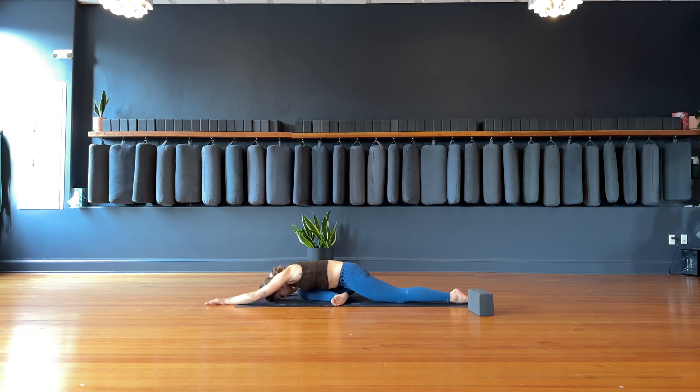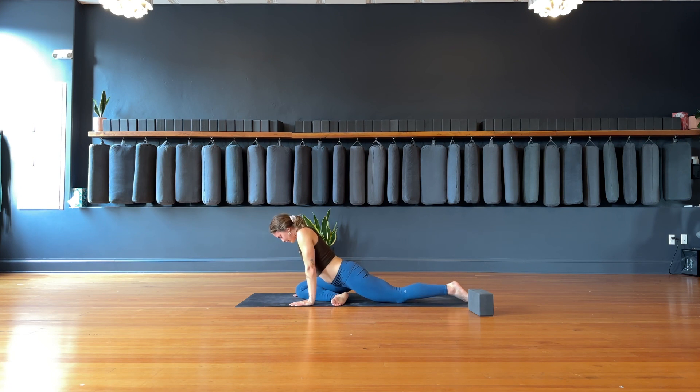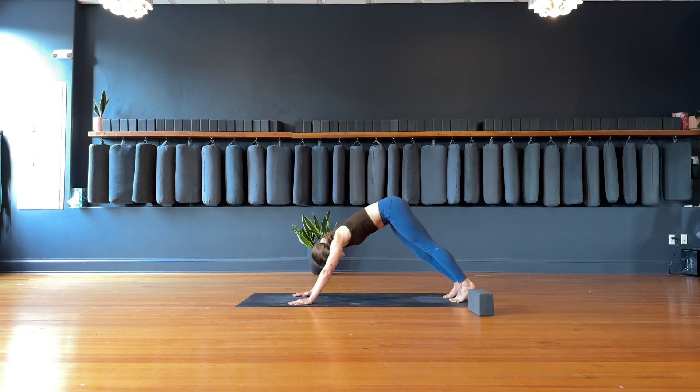Gently start to walk the hands underneath the shoulders, press up, take your left toes, lift your left knee, and slide the right leg back to meet the left — downward facing dog.